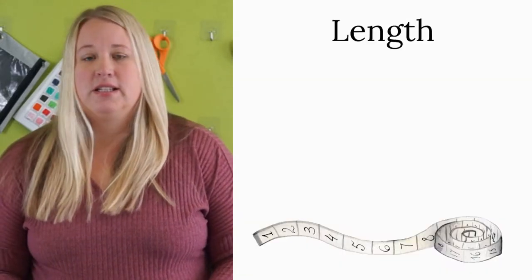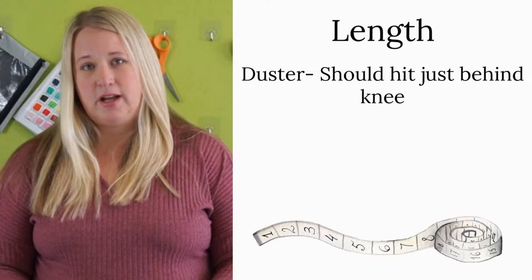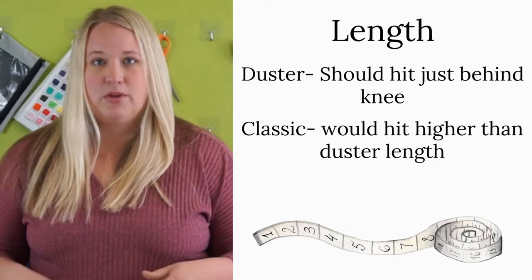The next thing you're going to want to decide is what length you want. You can have the duster length, which is supposed to fall right behind the back of your knee, or the casual length, which is up a little bit higher.